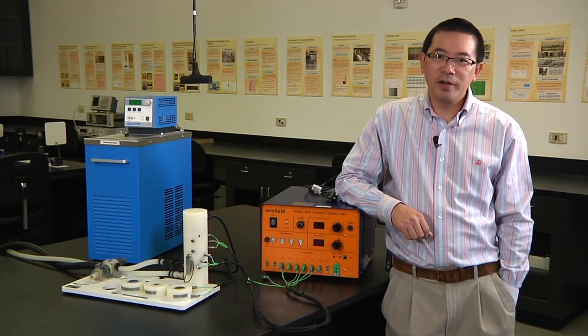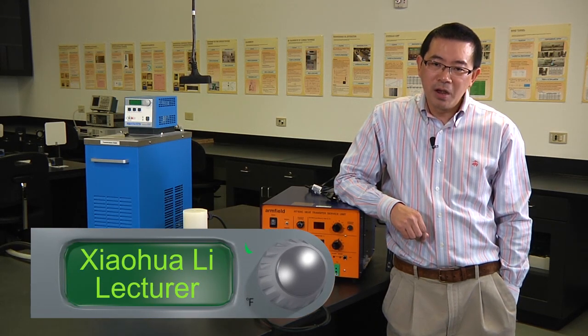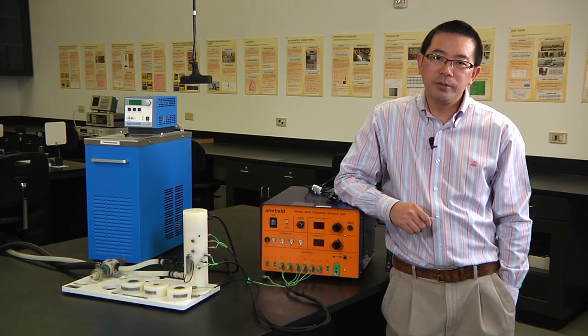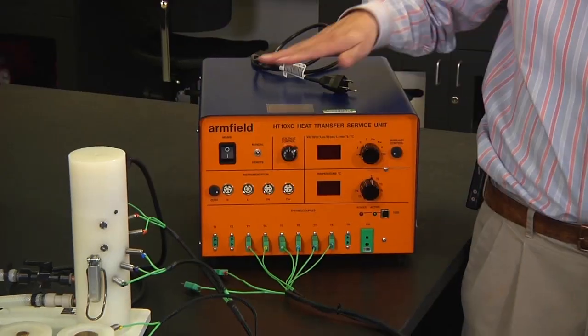Good morning everyone. Welcome to your heat transfer experiment number one: measurement of thermal conductivity value of two different materials. In order to do this experiment, we are going to use the famous Fourier's law of conduction and three pieces of equipment.